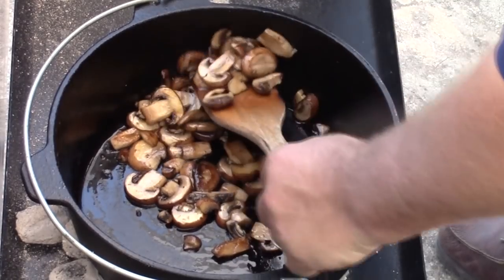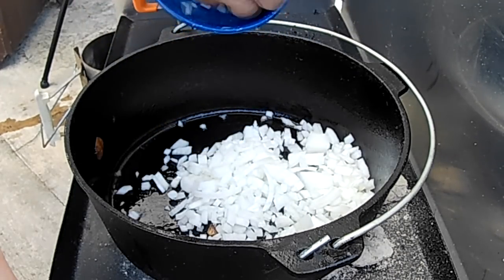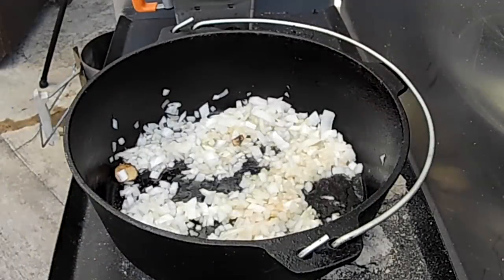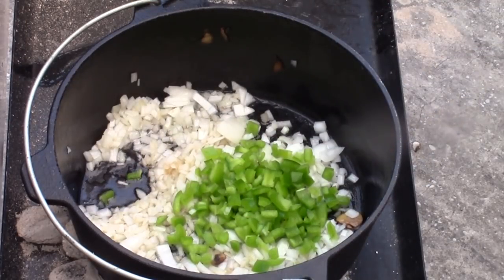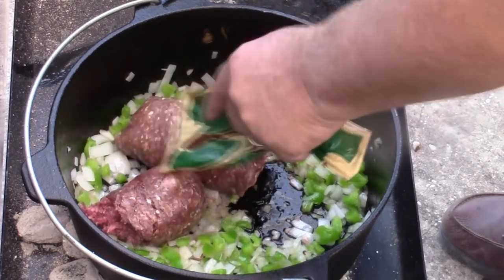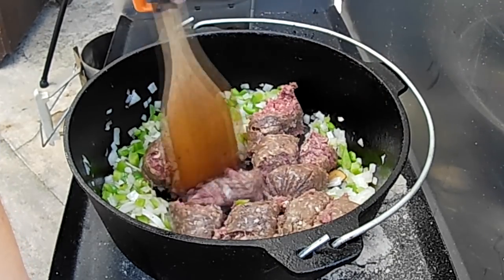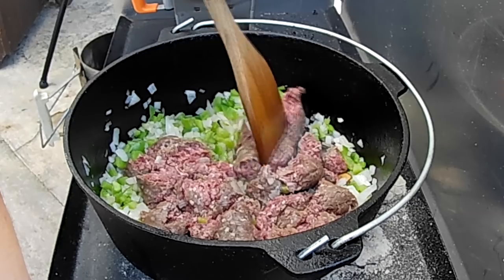I think we can start taking these out now. Next item going in is a medium onion diced up. You can tell my coals are still hot underneath here — this is sizzling very good. Softening up this onion. Now along with our onions, I'm gonna put a whole bell pepper — drop it in there. Let these veggies get soft. Next item is some venison burger, probably a pound and a quarter, pound and a half maybe. Break this up and just let it cook in with my onions and peppers — they're gonna keep softening and this meat is gonna start absorbing their flavors.